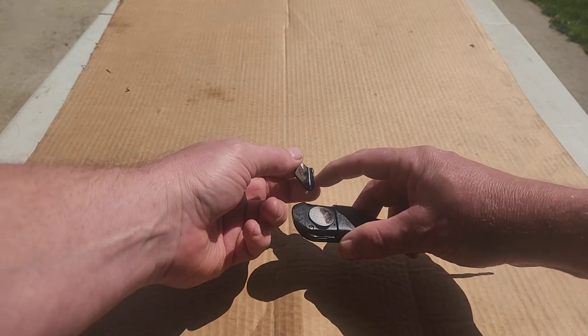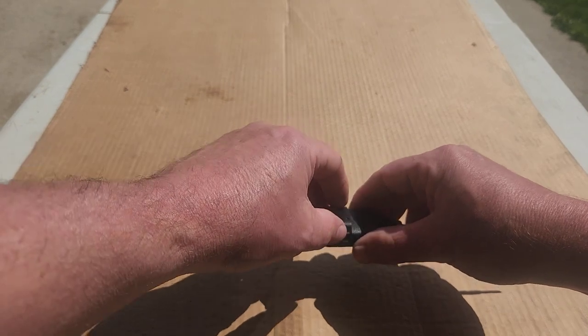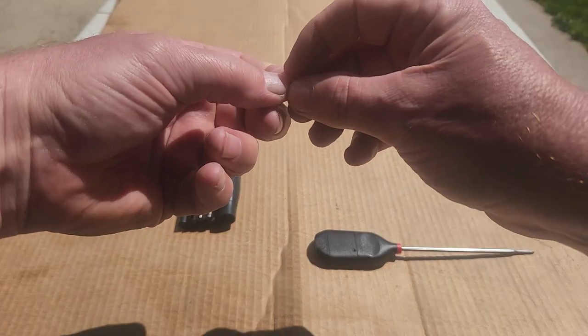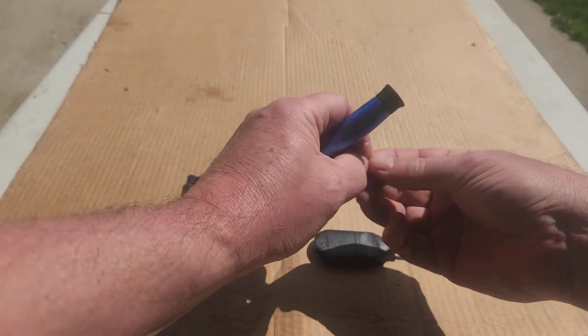On the cover is a small notch that fits into the mating surface here. The cover clicks back in place.